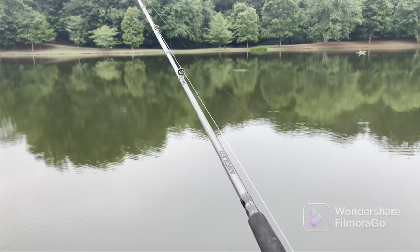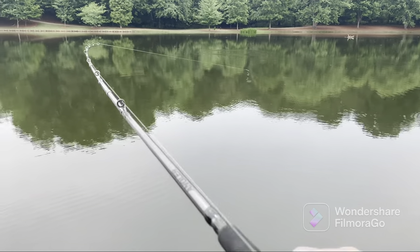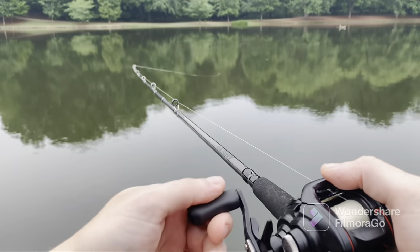I'm pretty much clearing just a little bit less than half the distance of this pond, and I think I might've got a bite right there — might be in grass.